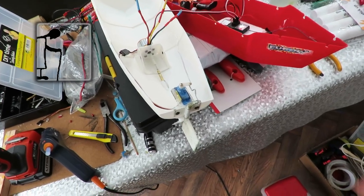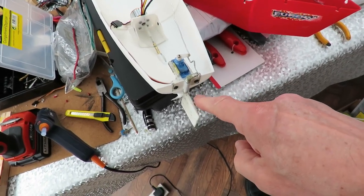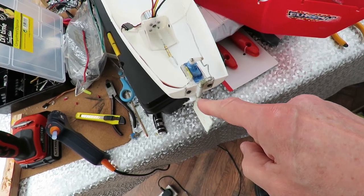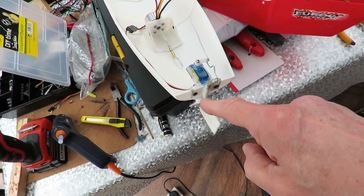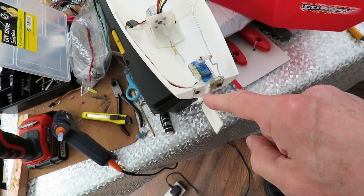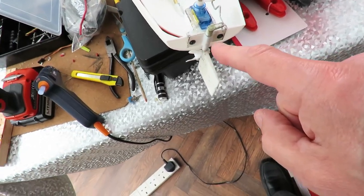Another step on the way. I've fitted the servo and the rudder. I've actually used the rudder assembly that my friend had already started using in his original build when he started doing it, so I thought I might as well make use of what he'd already done.